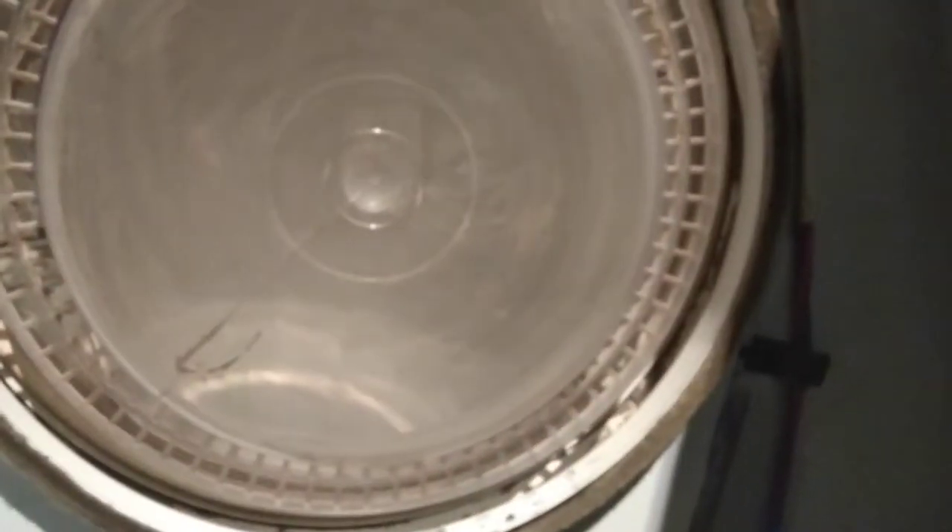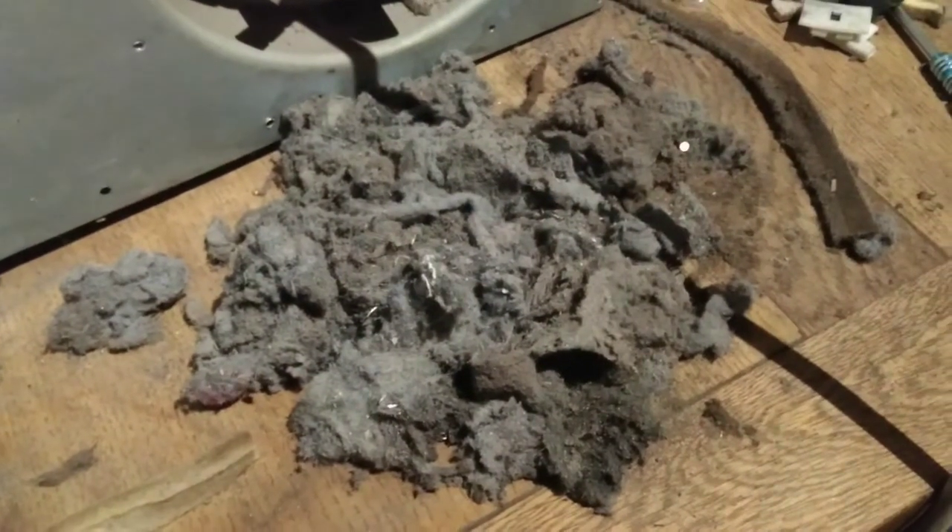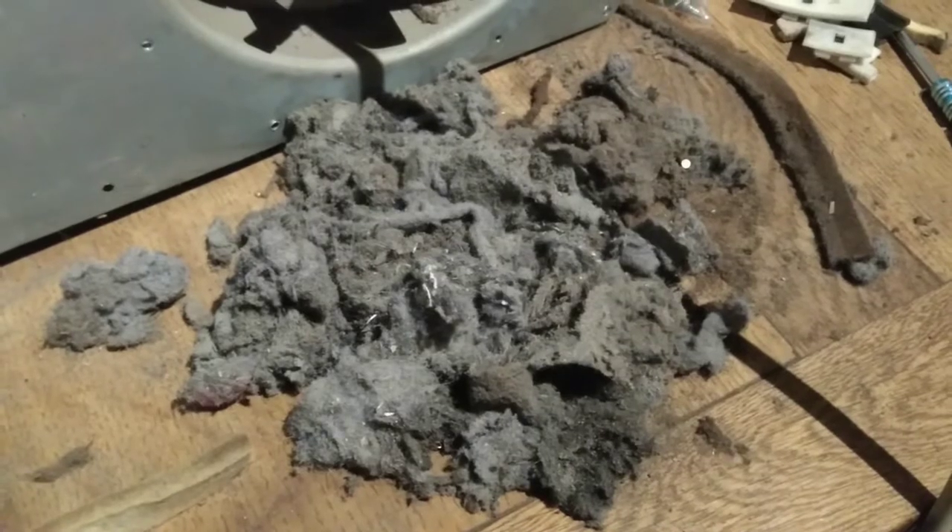I've had a bit of a clean - it looks marginally better in there, believe it or not. I've tried to clean out all the little vents in the door and obviously the vent here which leads to the tube that vents out the back of the machine. And I'll give you an idea of some of the stuff I found - lovely.